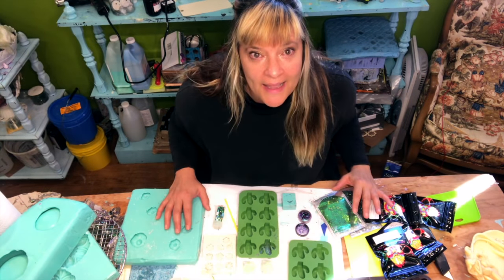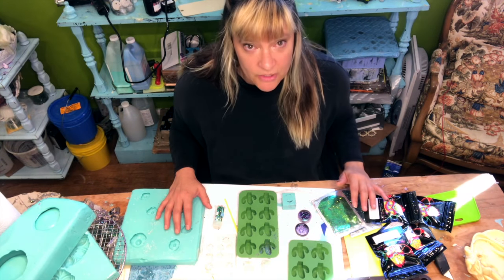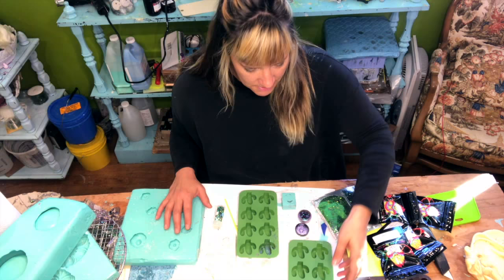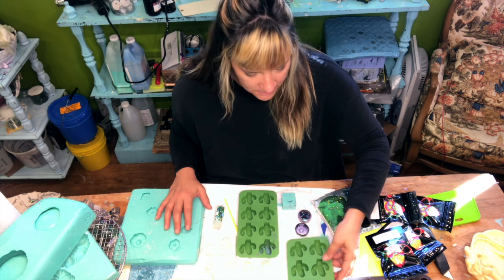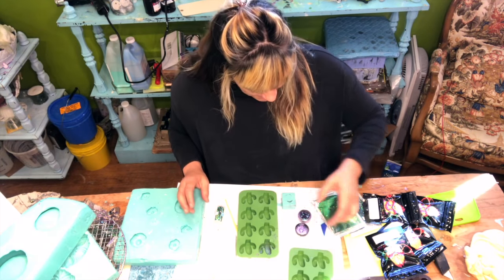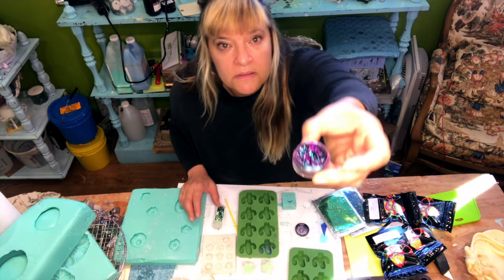Today I'm going to do some things for Bestow and Bloom, which is a store here in Ashland. She does cactuses and succulents, and so I found these and I'm gonna put this — oh, it's so pretty.